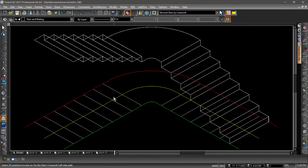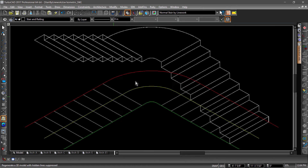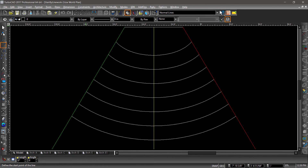Let's switch to an isometric view to see our staircase in 3D. Notice how the staircase matches the line work. This new tool will also allow for the creation of more interesting and creative designs.